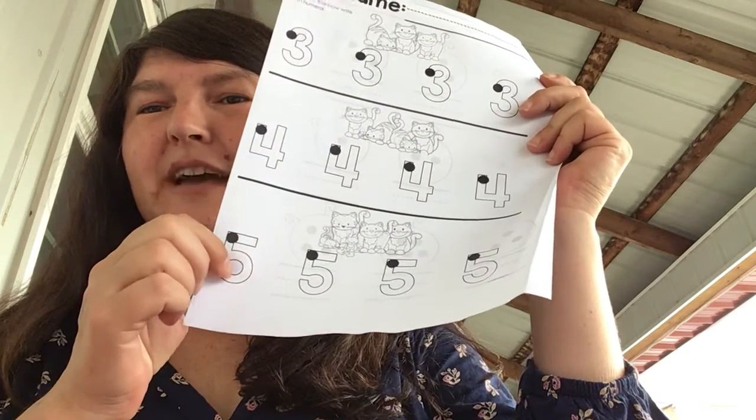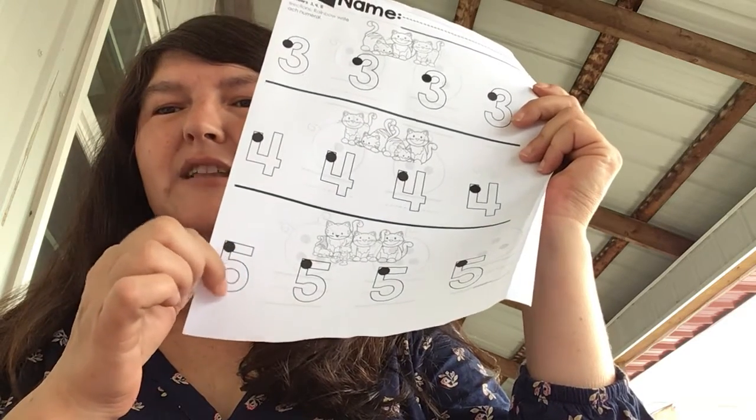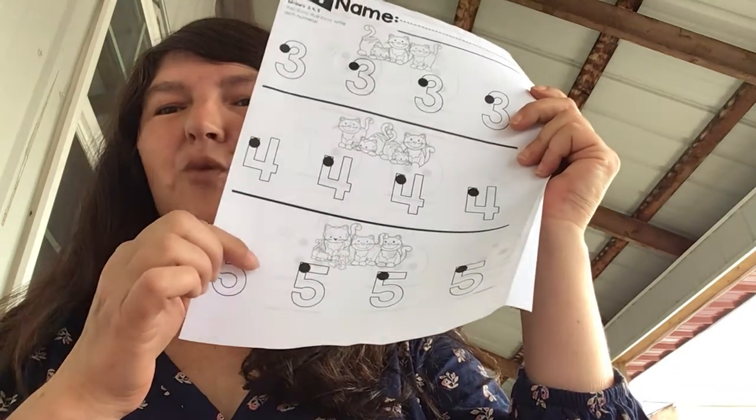Short neck, belly fat, Mr. Five wears a hat. So you start at the dot and you go short neck, belly fat, Mr. Five wears a hat.